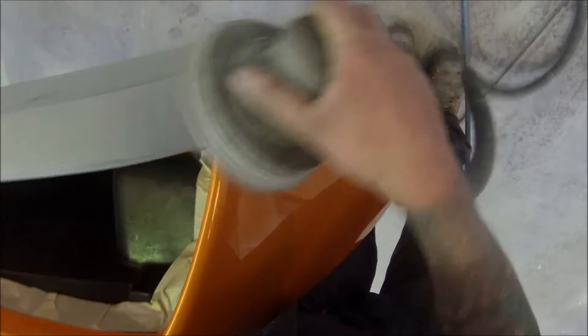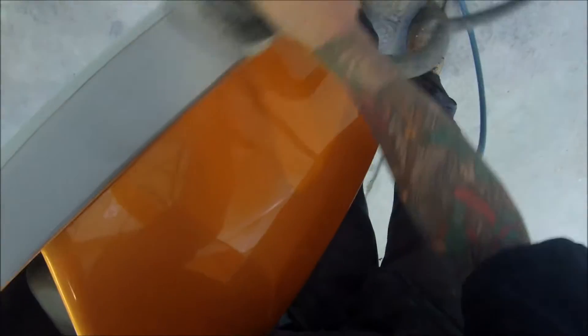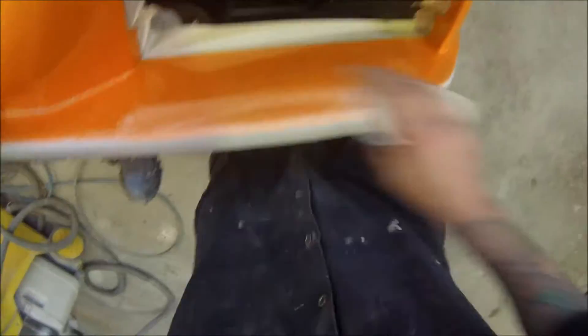You'll notice that I've got the vacuum plugged up to keep the dust away. It also helps the sandpaper from getting too clogged up.